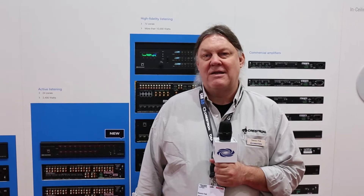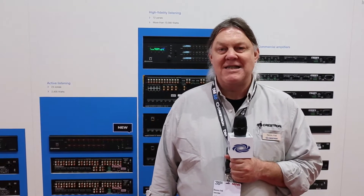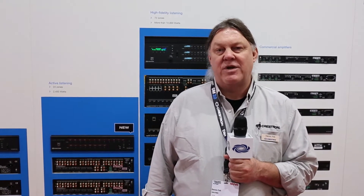Hello, this is Dennis Fink, Technology Manager for Audio from Crestron Electronics, and we are here at the 2015 ISE show in Amsterdam. I'd like to show you our new amplifier product called the C2N Amp 6X100.